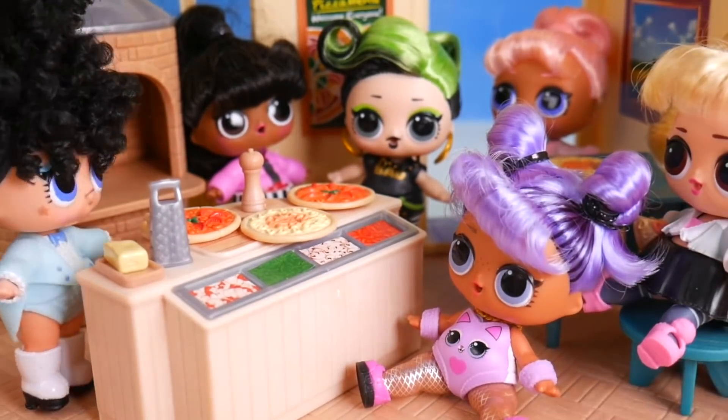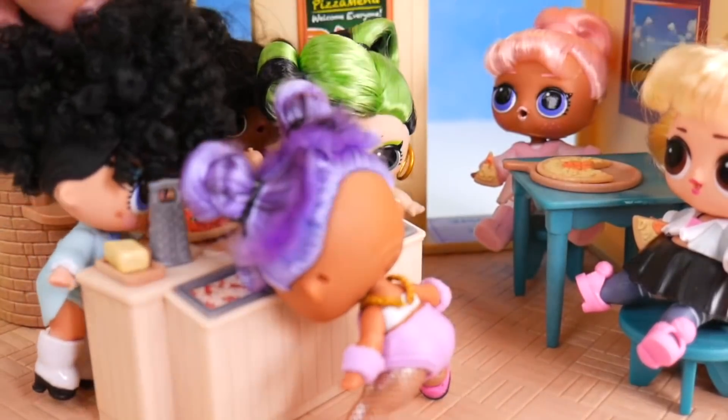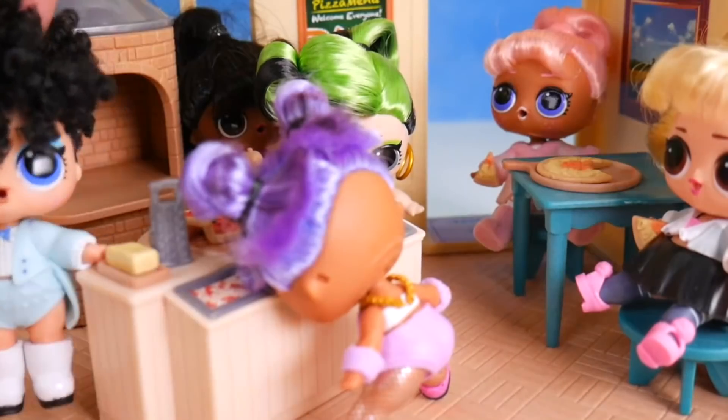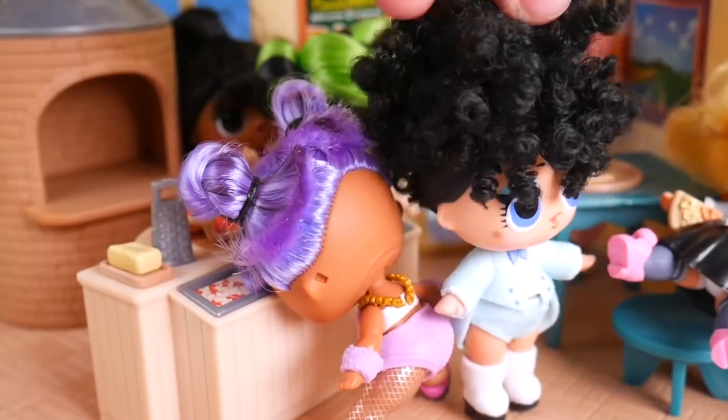You guys are so funny — come on, eat up! I'm so glad my customers are all so happy. I love my new pizza place.